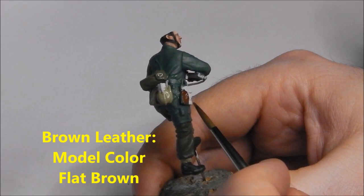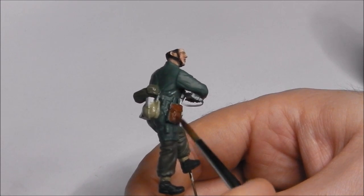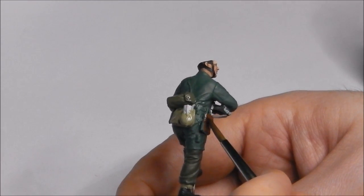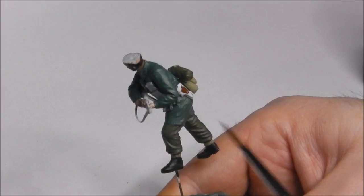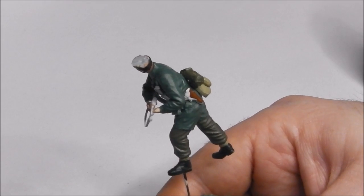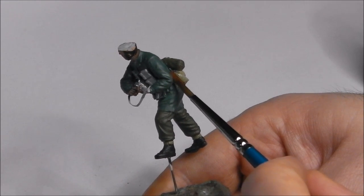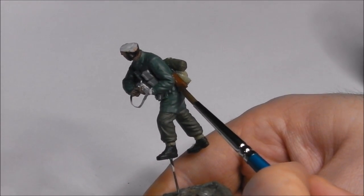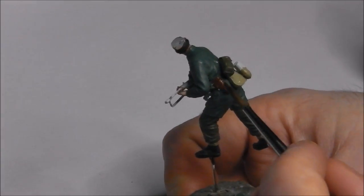Now I'm going to start layering in our brown leather details. I'm going to use some flat brown for this, and I'm also going to use it for the wooden furniture of his weapon, his belt, and his sidearm holster. All Fallschirmjäger and I believe other Luftwaffe troops were given brown leather web gear rather than the black leather we see with the Wehrmacht and the SS. I'm just going to very carefully paint this in, taking my time not to get any overspill, keeping an eye on where the point of the brush is directed.